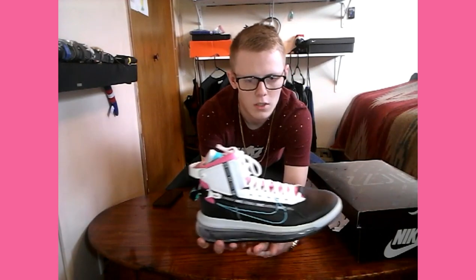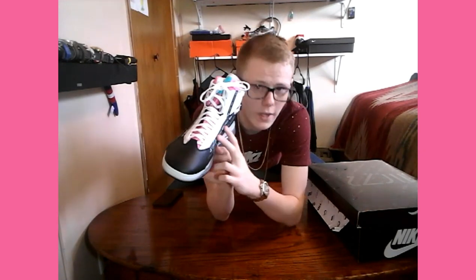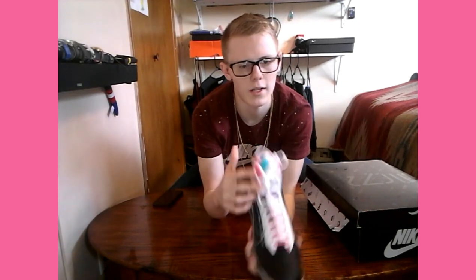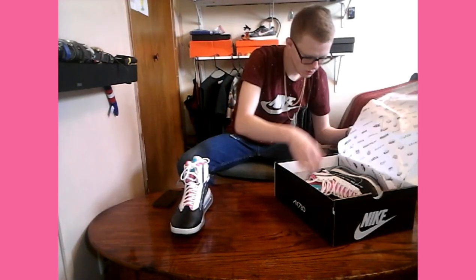That extra height is also going to add some ankle support, so they're super dope. Nice clean leather all around. There's a zipper right here, and there's a buckle on the back. Across the shoe it says Nike Air Max, and then some standard laces — but wait, there's more.